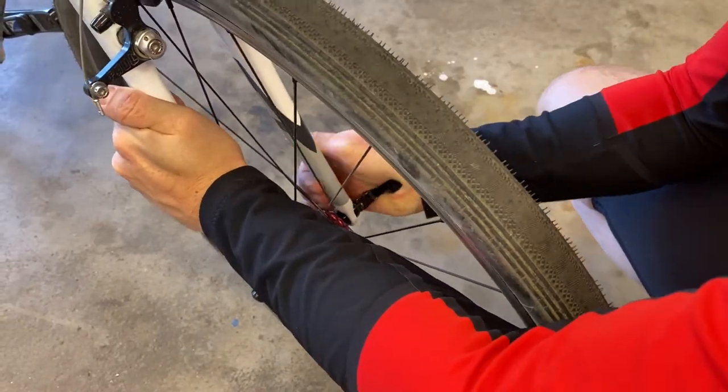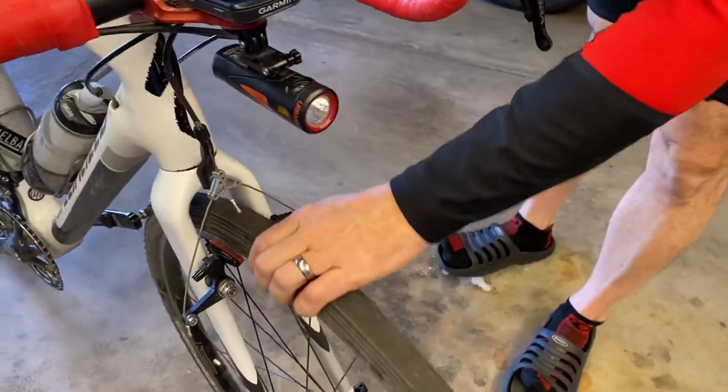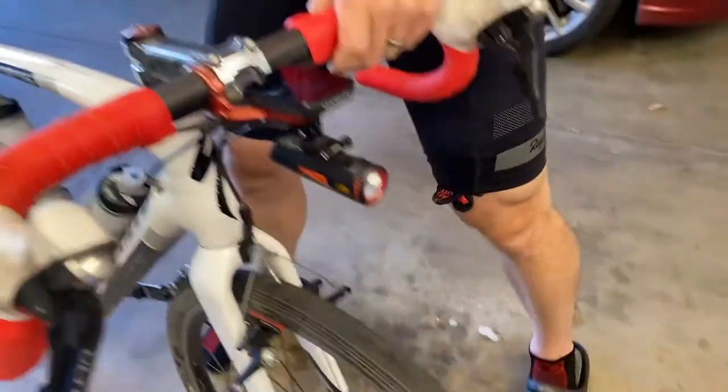Adjust it again, and that's good. No play — that's it. Ta-da! Alright, I hope it works for somebody else out there.